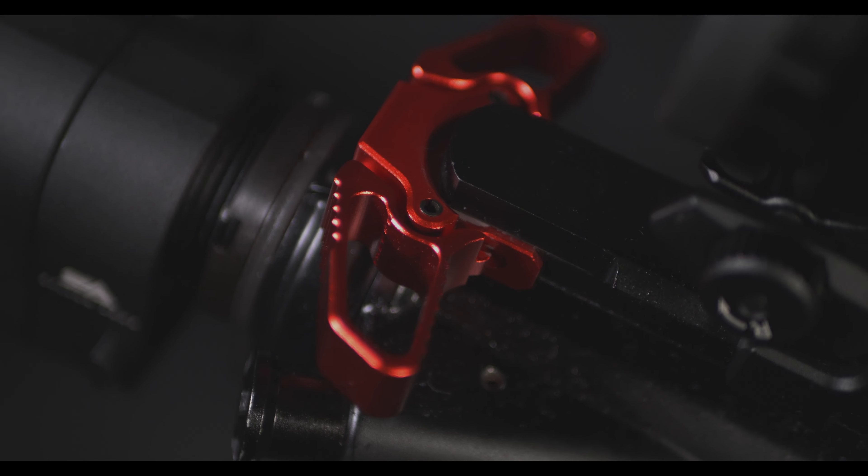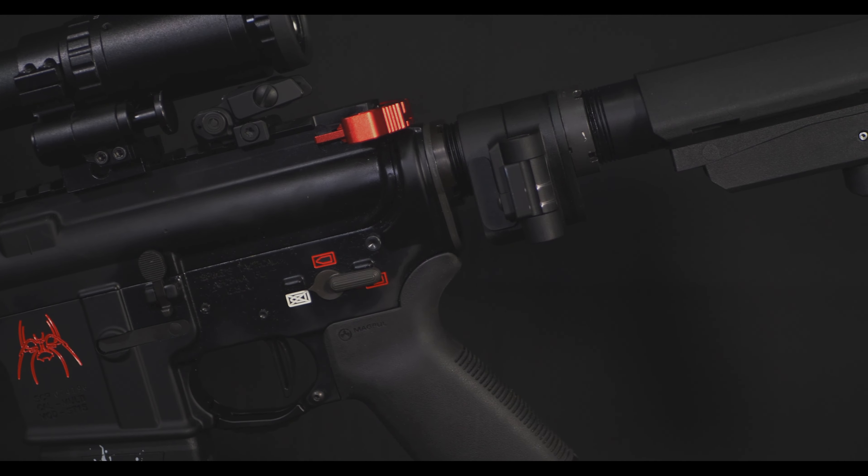I also added an ambidextrous charging handle to make it smoother on both sides. I went with red so it can be better with the aesthetic.